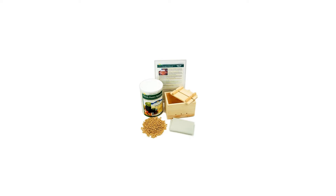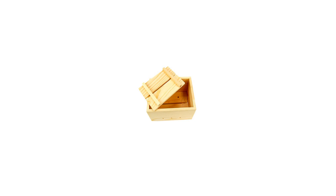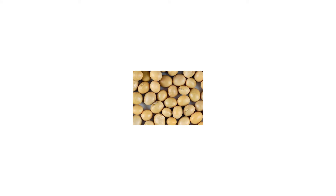You can make your own fresh tofu from scratch. It's fun, easy, healthy, and delicious. Fresh tofu has an amazing texture and freshness, and is nothing like rubbery store-bought tofu.